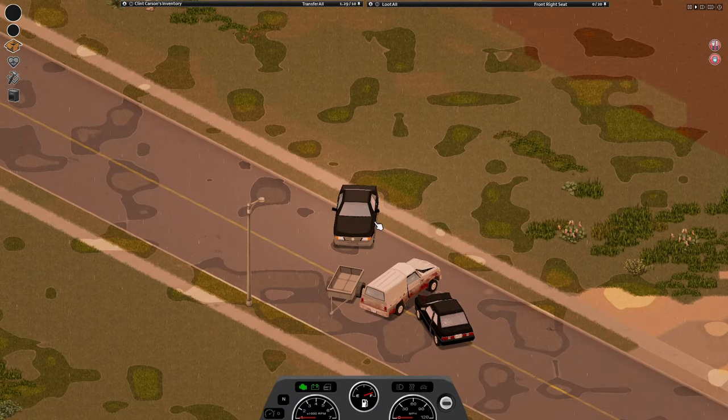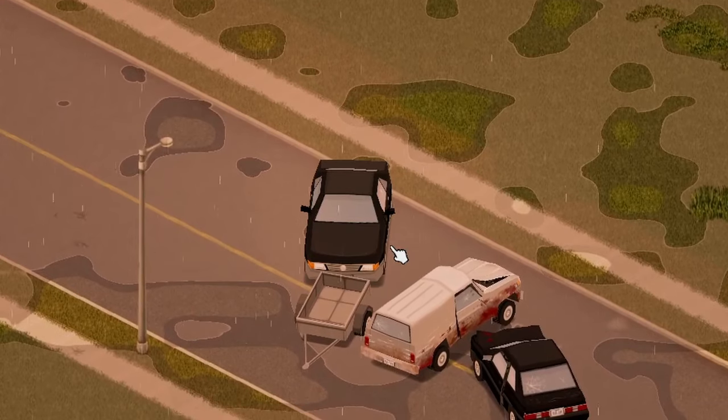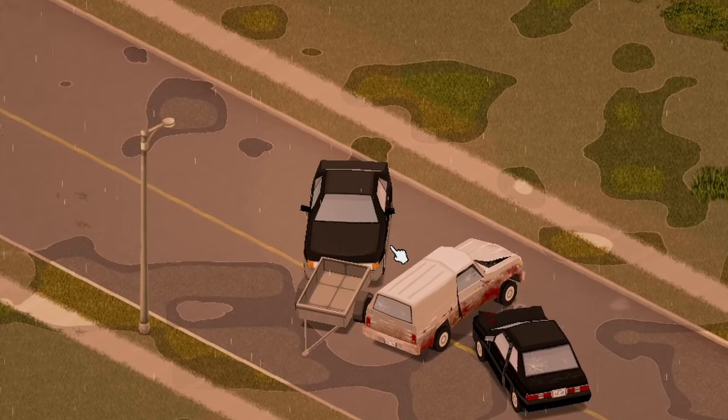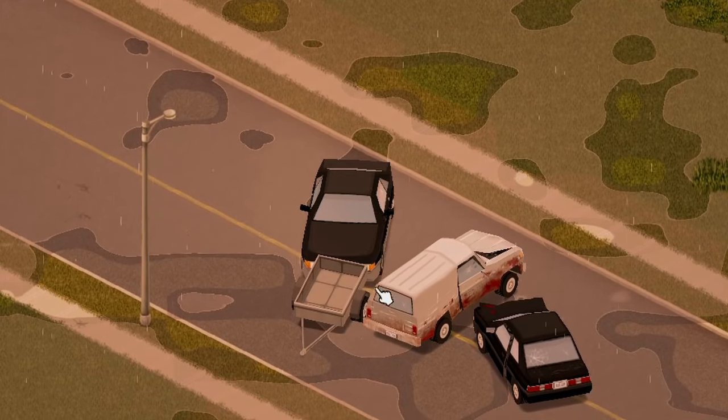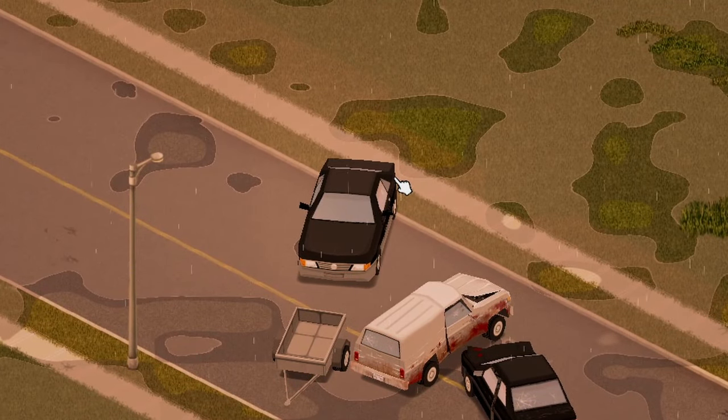Most of the time when you find a trailer, the hookup will be blocked by a car or something. What I do is just nudge it a little bit — you can nudge it very carefully with your car and kind of maneuver the hookup to where you need it to go. Just be careful so you don't mess up your car or the trailer too bad.